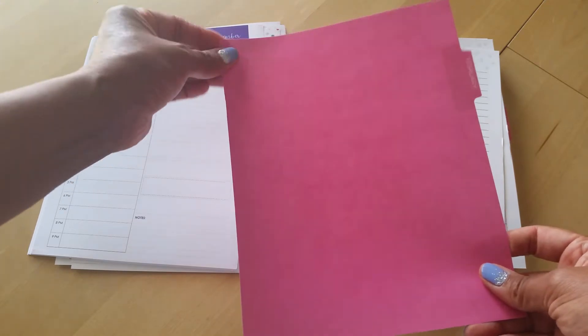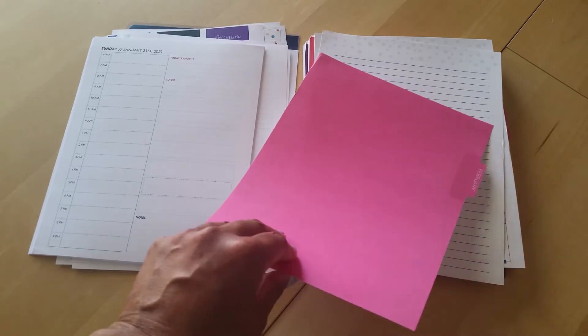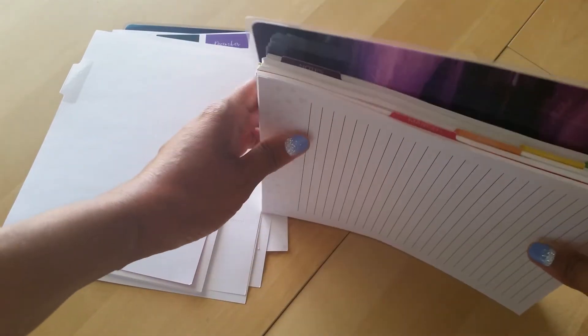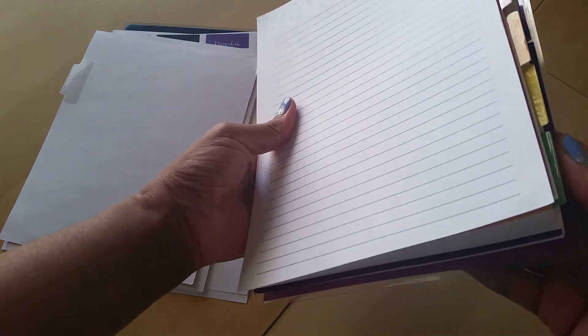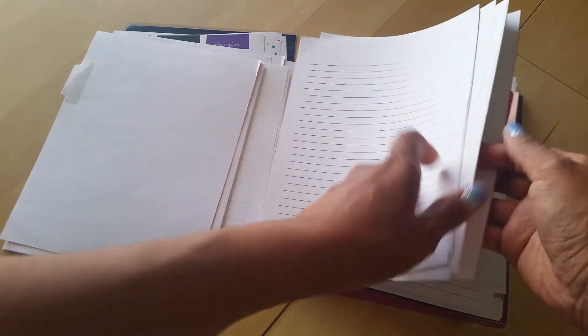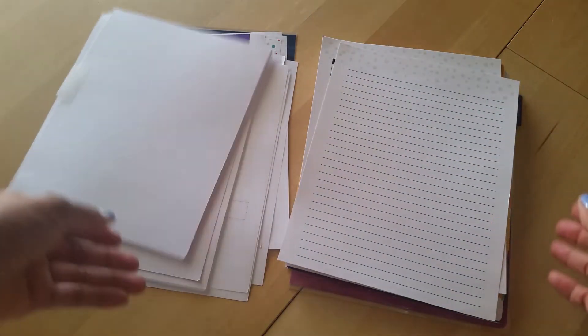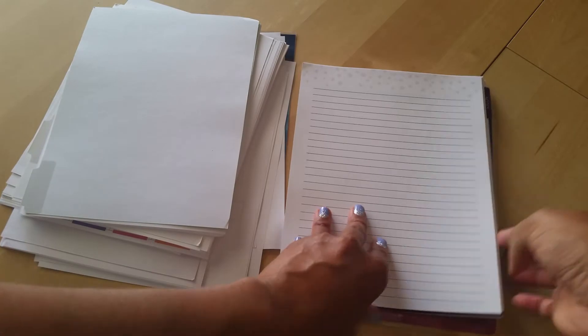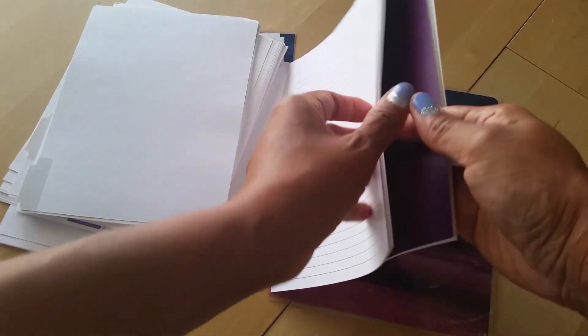You can also get the planner in a neutral version where it's just black and white without colored dividers. These colors aren't too busy - it's just kind of a rainbow effect. One thing to note is you only get six months with this, which is a bit unusual, but I think it's good because it allows you to try it without committing to a whole year. I've got coverage all the way up until June.